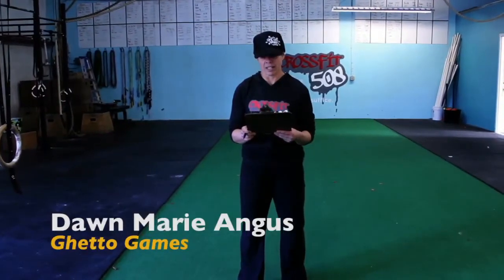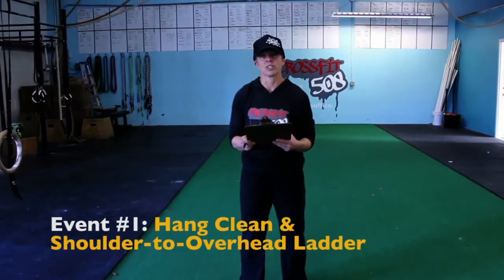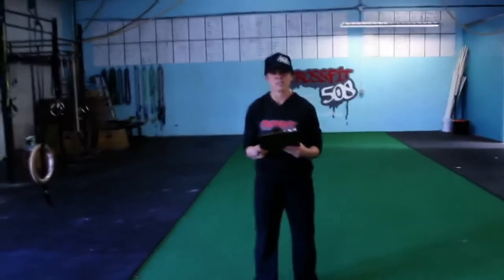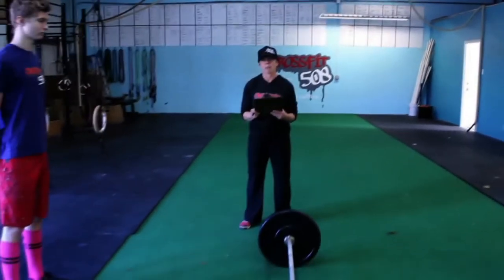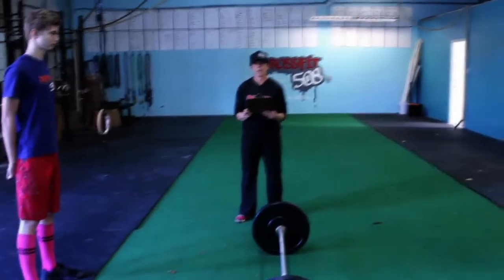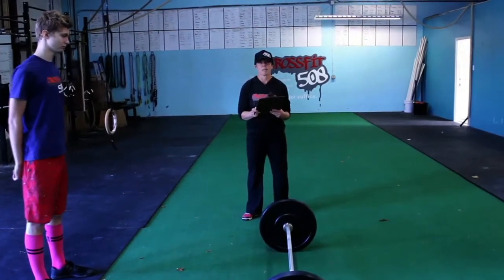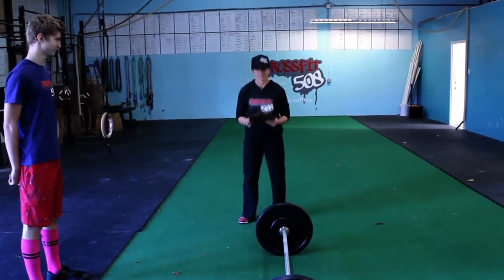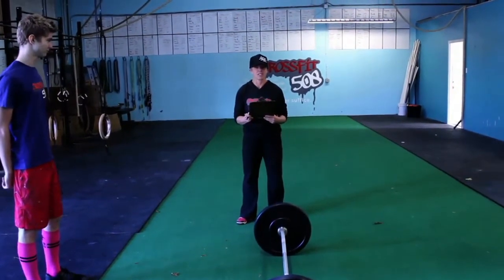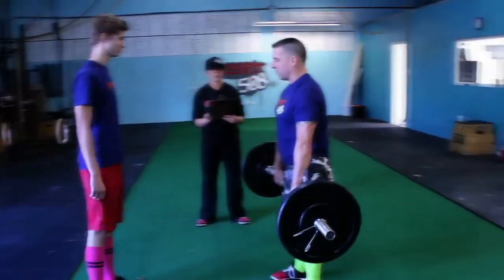Hey there, we have WOD1 here. We're looking at a climbing ladder of hang cleans and shoulder to overhead. You and your partner will have five barbells, one minute on each barbell, in ascending weight to get as many reps as possible, taking that barbell from a hang position and clearly overhead. Once you and your partner step into the ring and that barbell leaves the ground, your reps will begin.